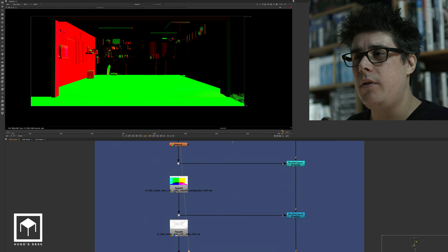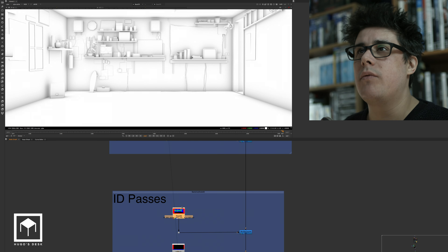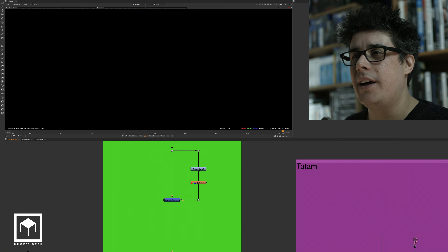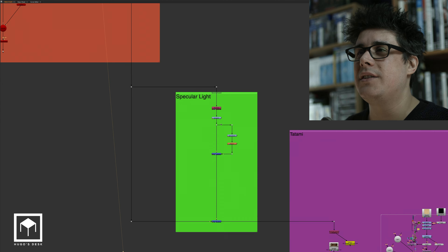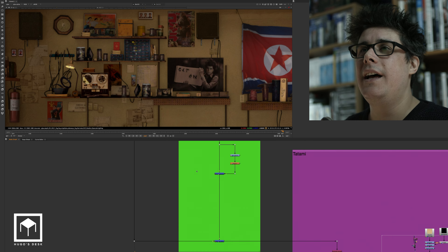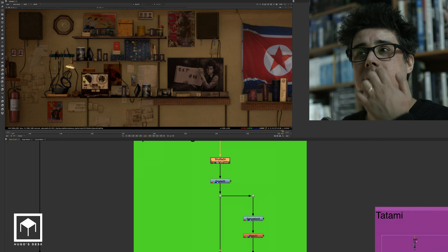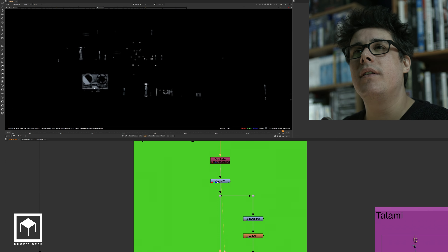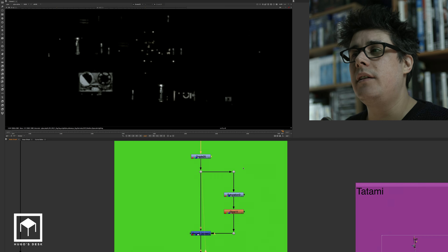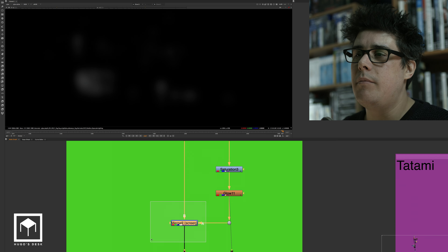Then we have basically some normals, some positions, some utilities, object IDs, and the works. When we reconstruct, it is one of the fastest reconstructions in the world — we only have two passes. We start with the raw pass, which is just the matte painting. Then we picked up and used this fake specular pass, which is nothing more than an extraction of certain elements on the matte painting. We graded it a little bit, desaturated a little bit, and then put in a little diffuse glow and merged it as a screen.